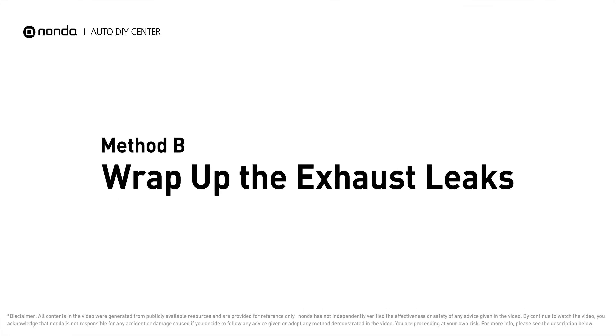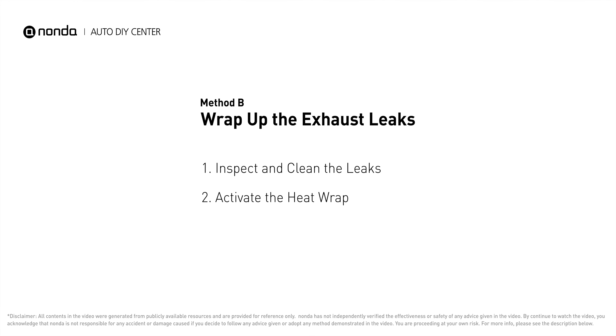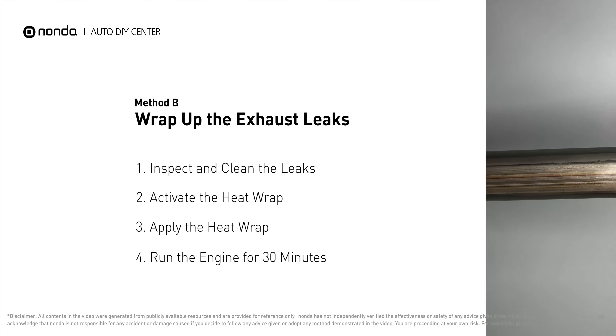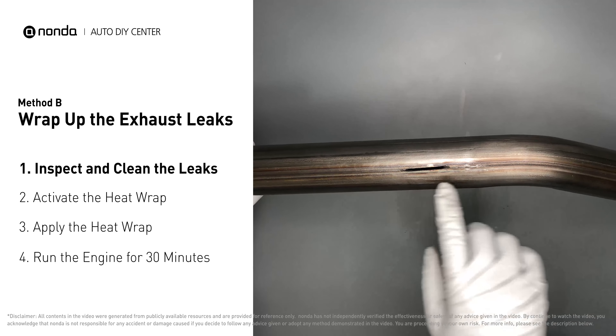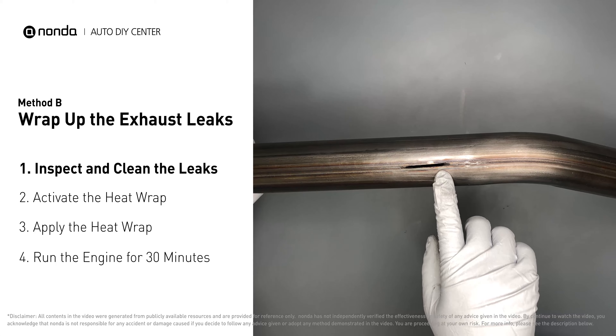Method B – Wrap up the exhaust leaks. Exhaust pipes are made out of rolled steel, and there is a welded seam on it. The seam will often rot a leak.